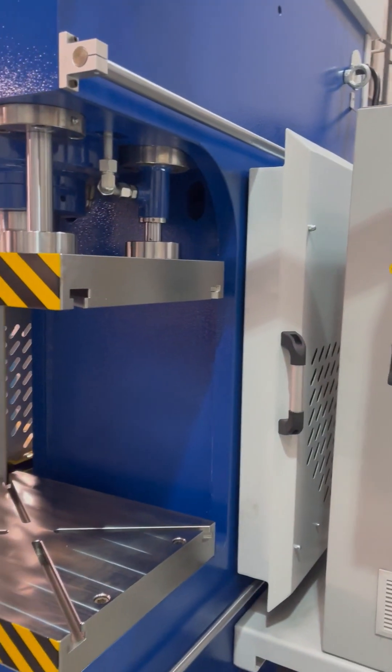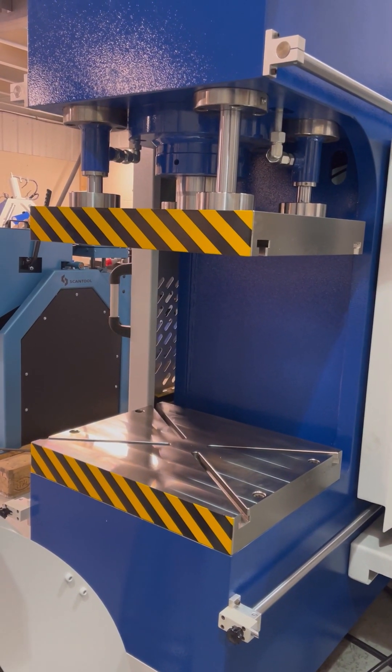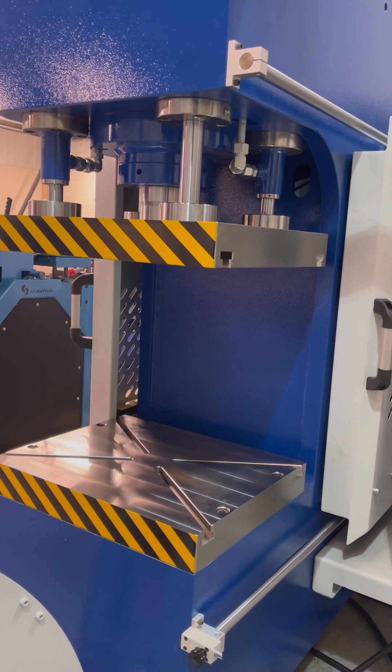The side curtains are withdrawn at the moment. That is to demonstrate the ease of loading tooling, dies, any jigs or fixtures that you may have. Within those side curtains there are photocells for safety.